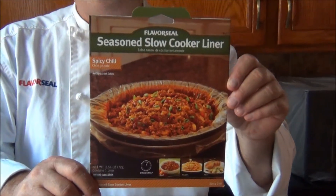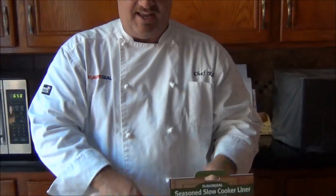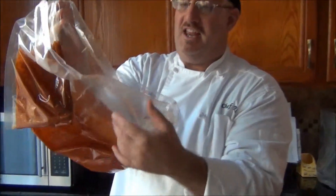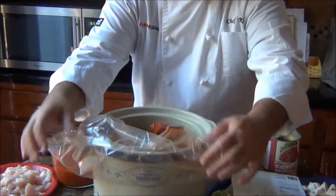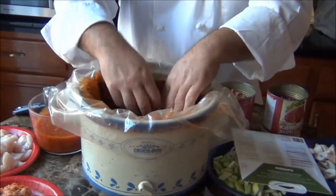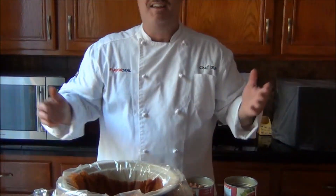My chef's tip is the Flavor Seal Slow Cooker Liner. We're going with the spicy chili. It's this easy to use — take it out of the pack, unfold it, and check this out: all the seasoning and thickening agents are right inside the bag. Grab your crock pot, place that liner right inside, spread it out and fold it around. This bag will fit any size crock pot you have.